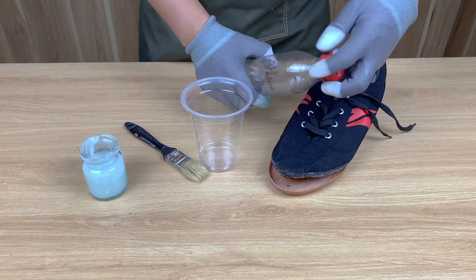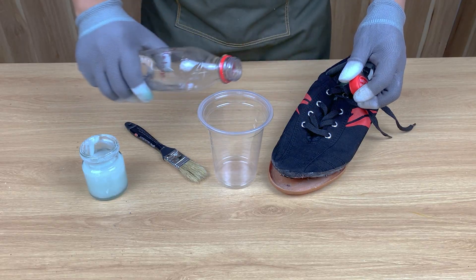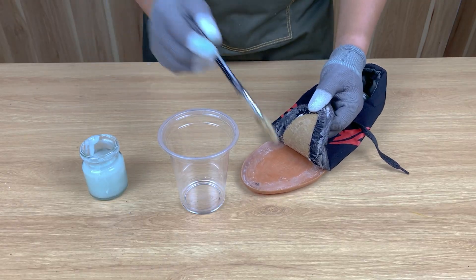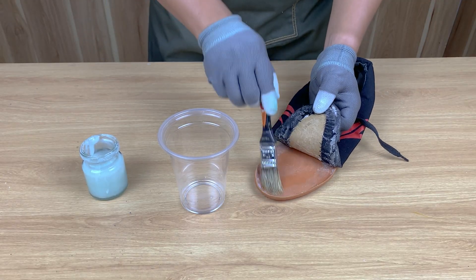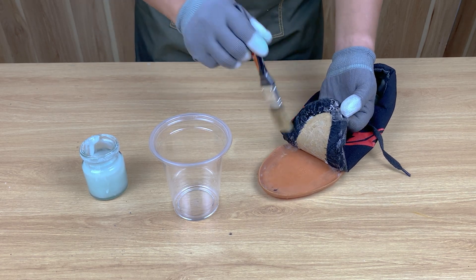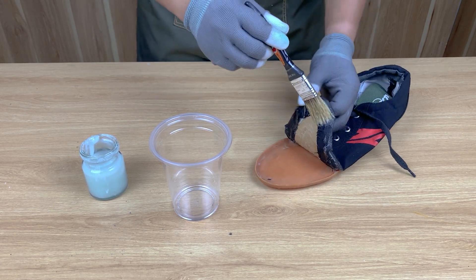Remember, never heat acetone directly over fire — it's extremely flammable. Always work in open air or near a window. Don't use kitchen tools for experiments. Safety first, creativity second.